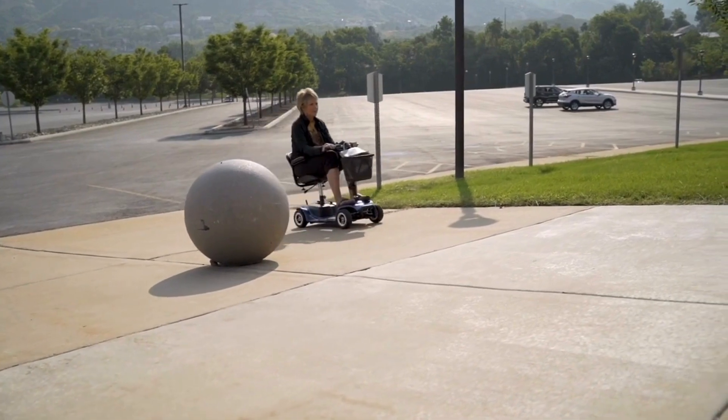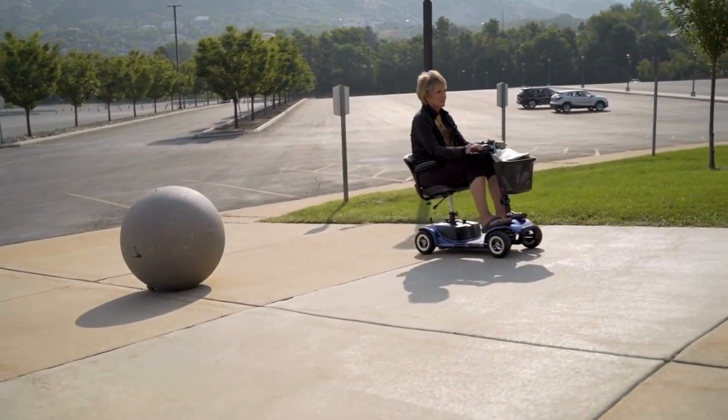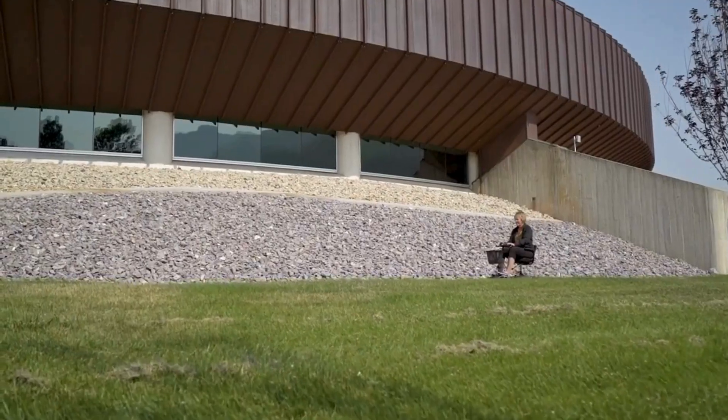So I guess really the only question you might have now is: what are you waiting for? Take back your freedom with the four-wheel scooter by VIVE Mobility.